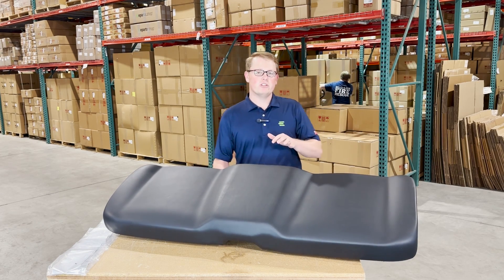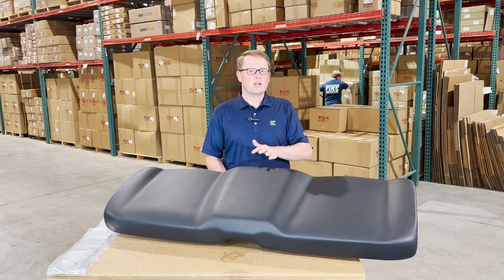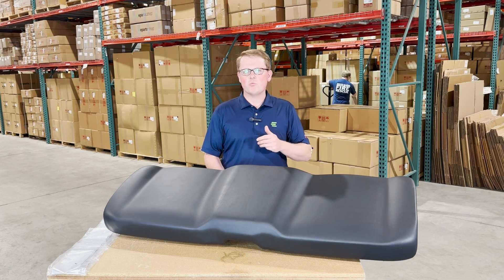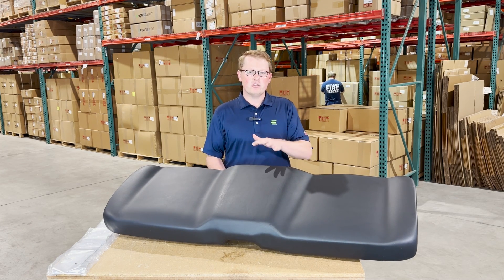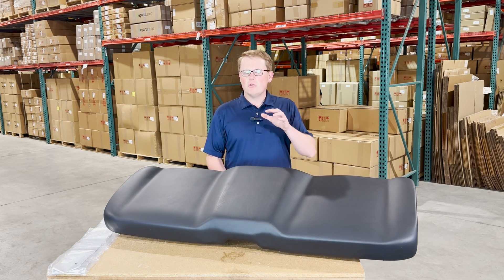If you're questioning whether this fits your model and year, please check the video or product description — we'll put the applicable models there. Also feel free to reach out to us; we're more than happy to do a model and VIN check for you and make sure this is your correct seat, as Polaris used a variety of different bench seats on their machines. We want to make sure we get you the right one right away.